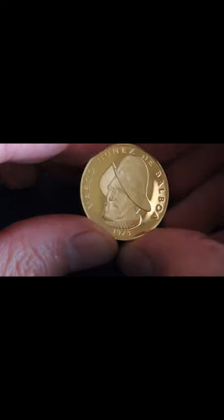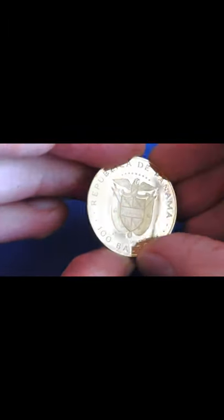The obverse holds the gorgeous coat of arms of Panama, that many will know who have Balboas in their collection. Thanks for watching and be blessed.